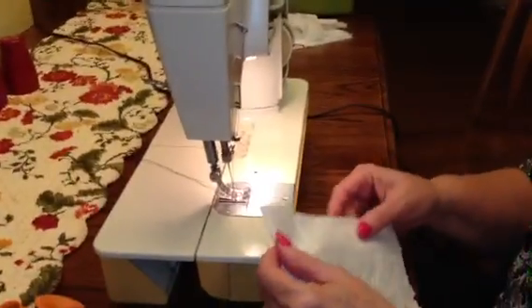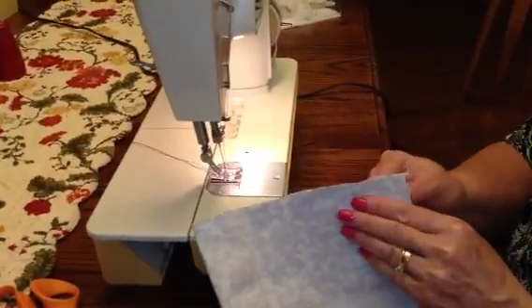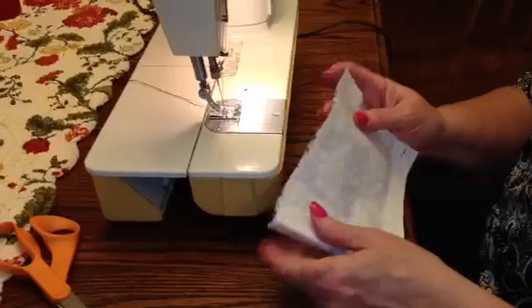Okay, Allie, now we're going to actually sew. You have to put your right sides of your fabric together.